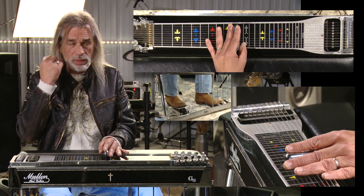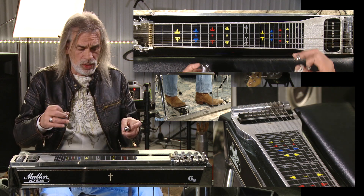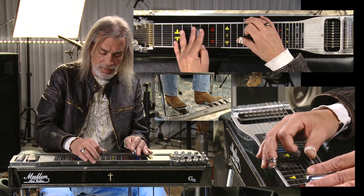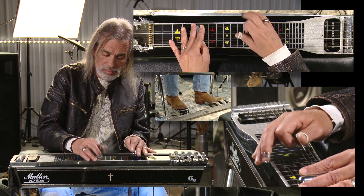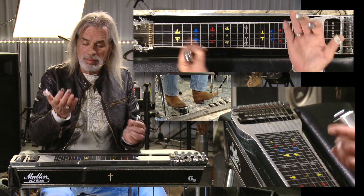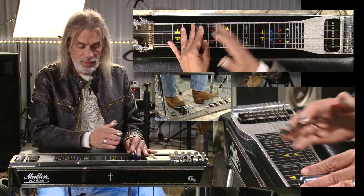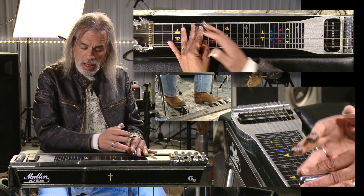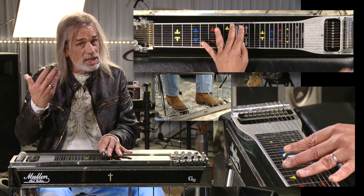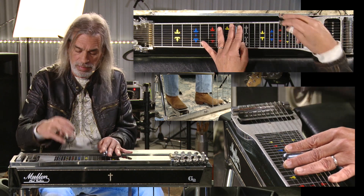Another way you can chime — I'll do this sometimes depending on the song, the type of song, or the tempo — is with the back of my hand. It allows me to play it at a faster tempo. Same theory though: the back of my hand is over the octave fret of the position of my bar. It doesn't quite have the bell sound, so in those situations I prefer the finger behind, because it gives more clarity and comes out better.